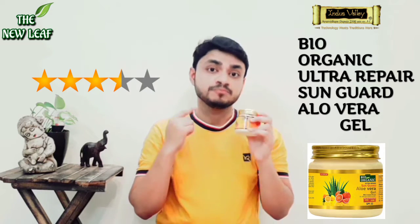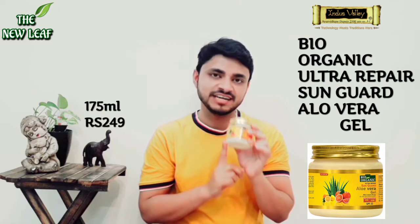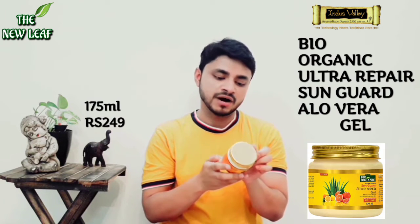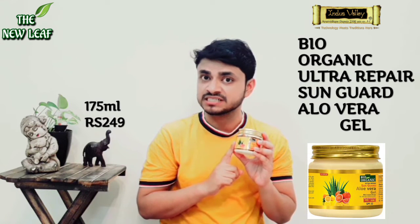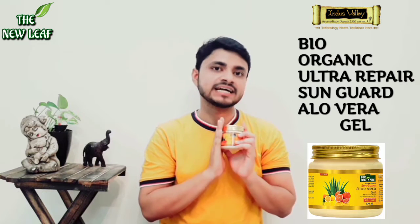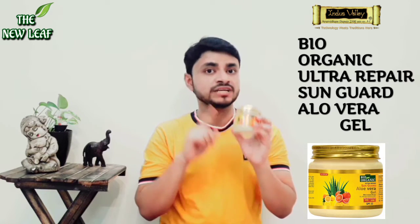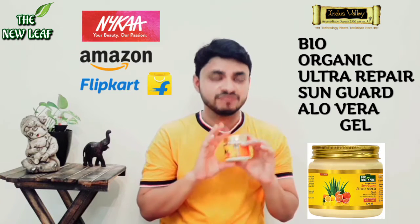Now let's talk about the price. The volume of this bottle is 175 ml and you will get this in the market for Rs. 249. If you buy online from Amazon, I will give you the link in the description box — you will get a discount through that link. You can also purchase it through their website, Nykaa, Amazon, and Flipkart.